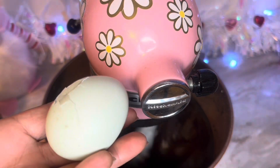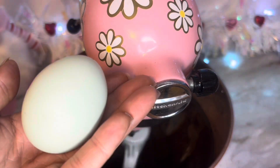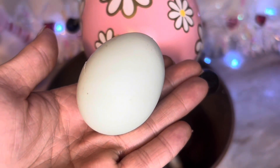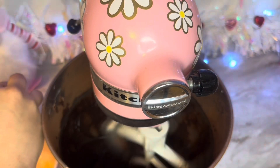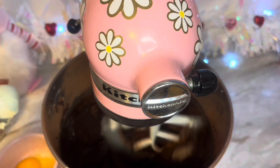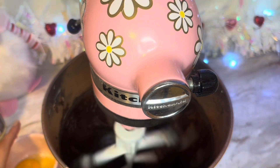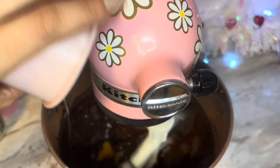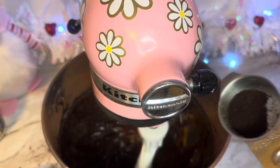I wanted to show you these eggs real quick. This egg specifically is from my husband's friend's farm. He has chickens and they always send us fresh eggs, and I appreciate it so much. They come in these beautiful colors — blue, green, orange, brown. The eggs are so beautiful.